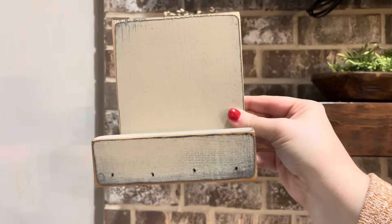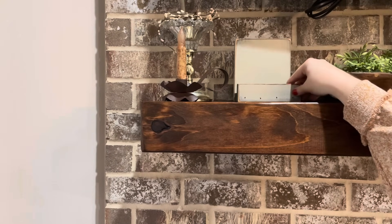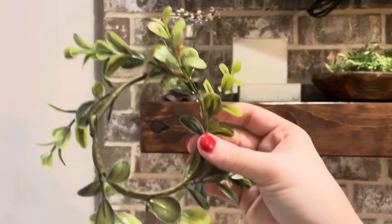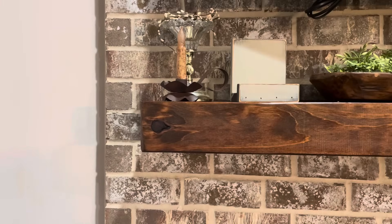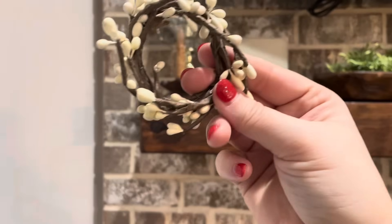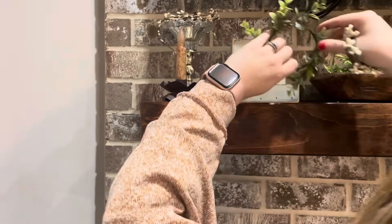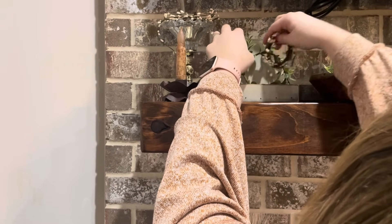I like to do things in groups of three, so I'm adding this piece — really a plate or picture holder — and layering some candle rings on it. This greenery candle ring came from a pack of three from the Target dollar spot years ago, and then I'm adding a smaller version of the pitberry candle ring in front of it.